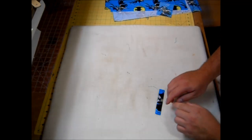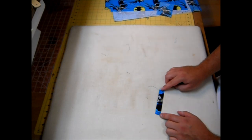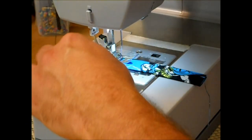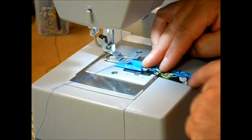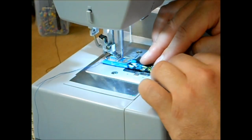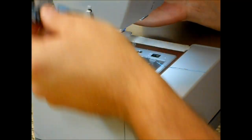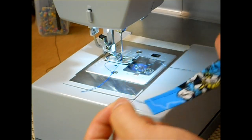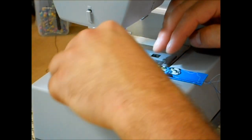Take this to the sewing machine and sew about an eighth of an inch along the edge to close the loop up. To make it more symmetrical, do both sides. Using that same eighth-inch seam allowance, sew the loop down — you could backstitch here at the beginning and end, but this is going to get enclosed in another seam so it's not really necessary. Running a second seam down the other side is optional.